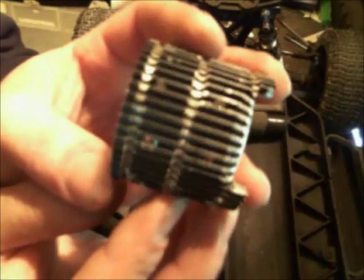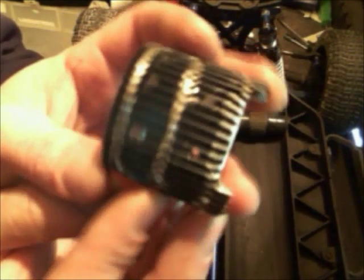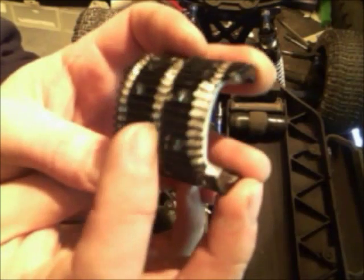I drilled some holes — I don't know how much that helped. That's actually what spurred me to go ahead and cut these little Venturis through here.